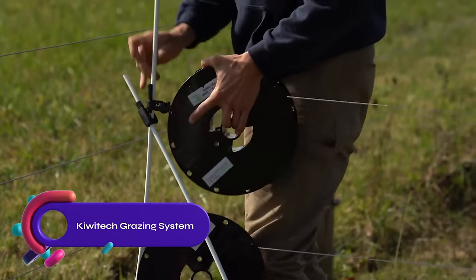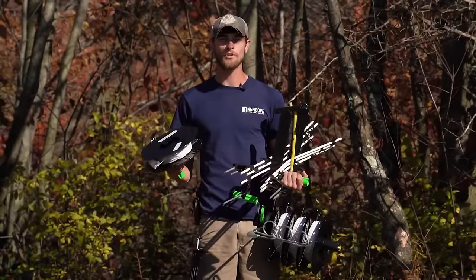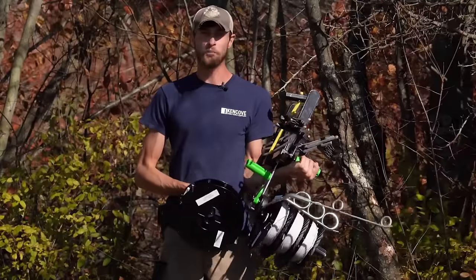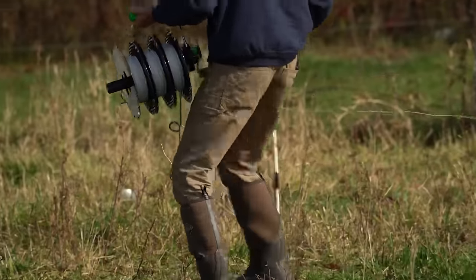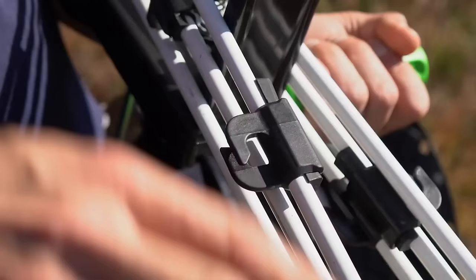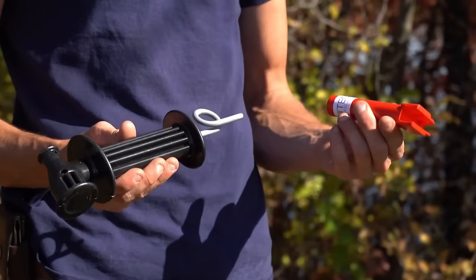The KiwiTek grazing system revolutionizes rotational grazing with its customizable and versatile range of products. From reels to carry packs, modular posts to gate handles, and all the necessary tools, KiwiTek provides everything you need to enhance pasture efficiency. Whether you prefer a single strand of braided twine or multiple strands, their parts and kits cater to different livestock classes and contexts. With KiwiTek, grazing management becomes easier and more efficient, transforming the way you approach rotational grazing.